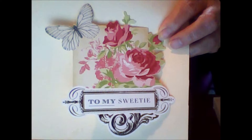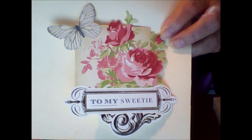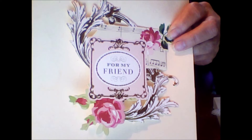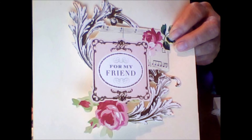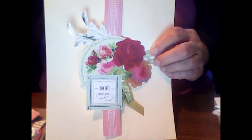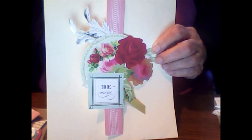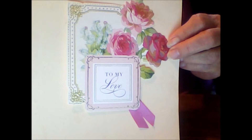This one is very pretty — 'Warm Wishes.' You've got 'To My Sweetie' with a butterfly — those are all really pretty. It amazes me how these look like they're more than one piece, like they're layers, but they're not. They have that neat 3D look without the 3D bulk, which is really nice.